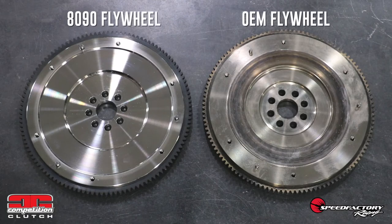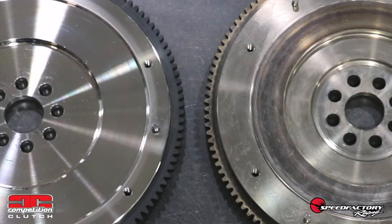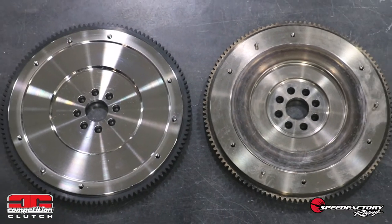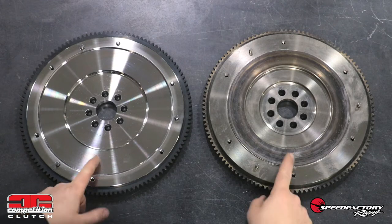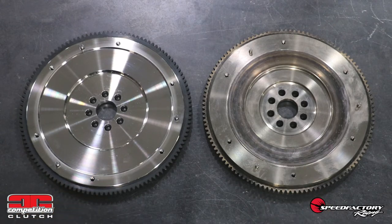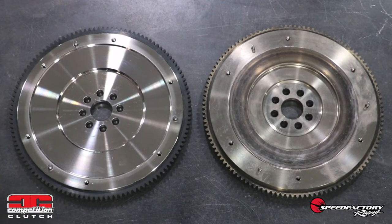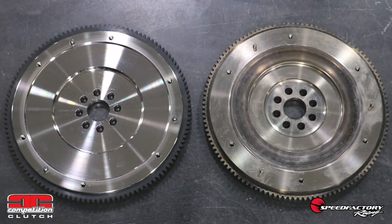The first thing you'll notice when comparing the factory flywheel on the right to the 8090 here on the left is how much wider the 8090's clutch disc contact area is. Competition Clutch widened the clutch disc contact area because more surface area equals more potential gripping for this kit's larger diameter clutch disc, and it also distributes the thrust load on the engine's crankshaft more evenly.